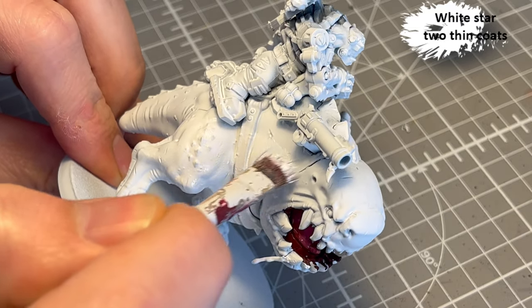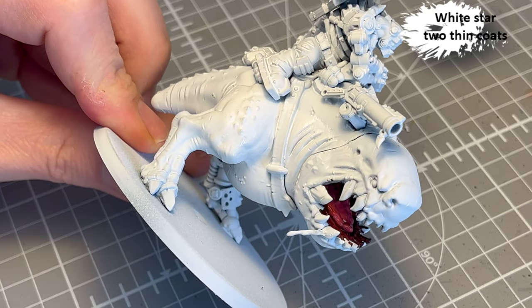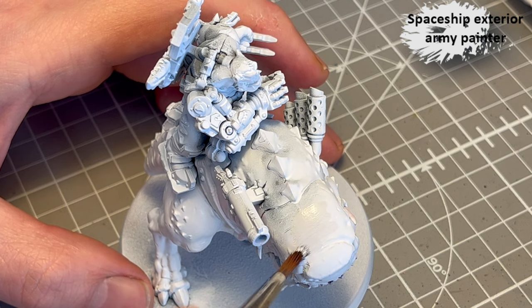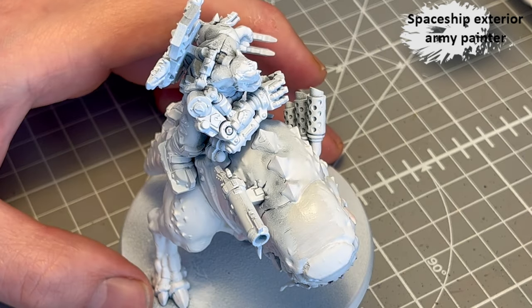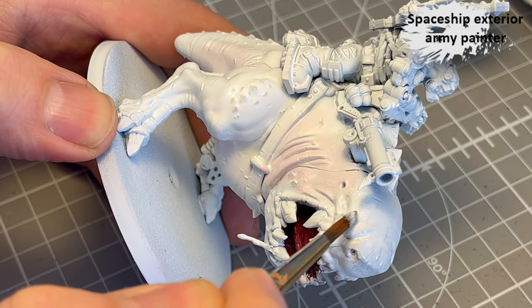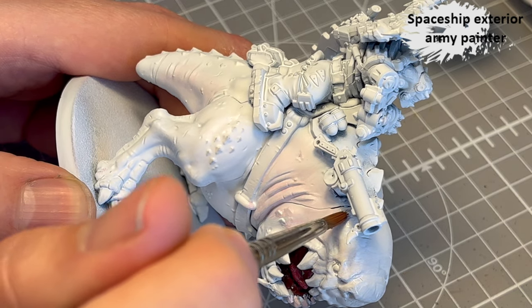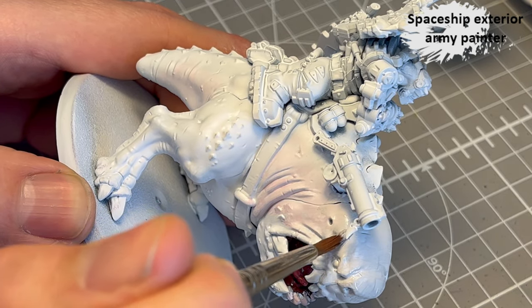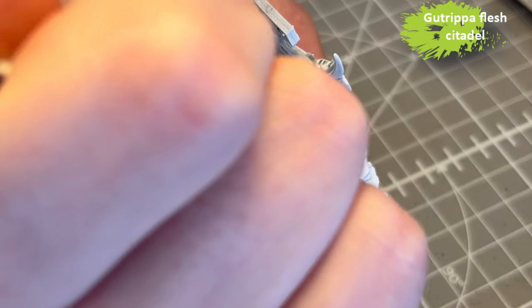White Star from Two Thin Coats — if you hate yourself, you can use White Scar from Citadel. That's for the underside of the body of the white squig, the monster, the beast. For the top part, I decided to go with Space Exterior from the Army Painter, which is a very light grey — lighter than Celestial Grey. I decided to use that one since it matched what I wanted. Where the white meets the grey, I try to make that as natural as possible — not a hard line, but a smooth transition.